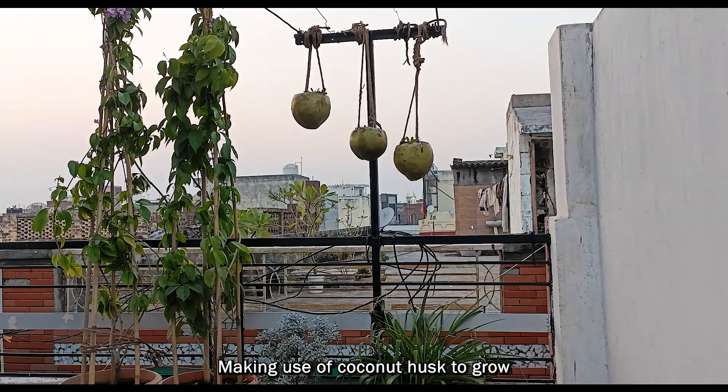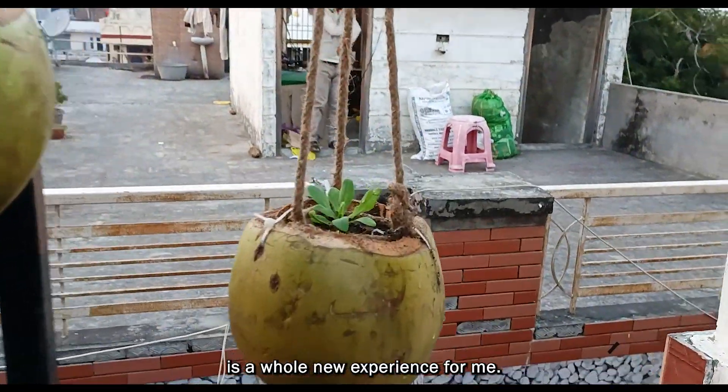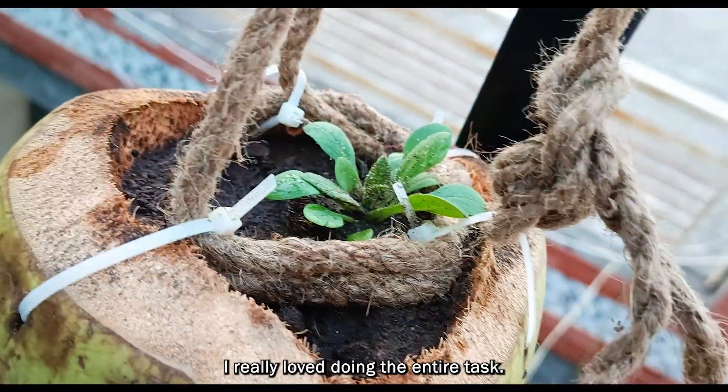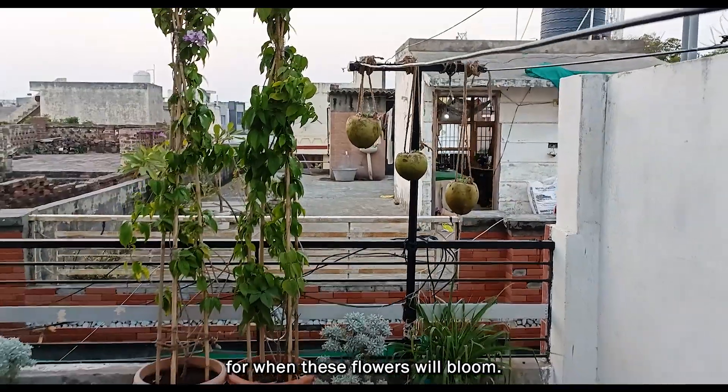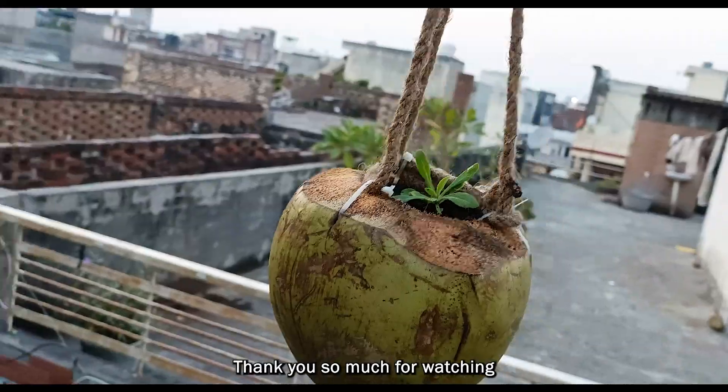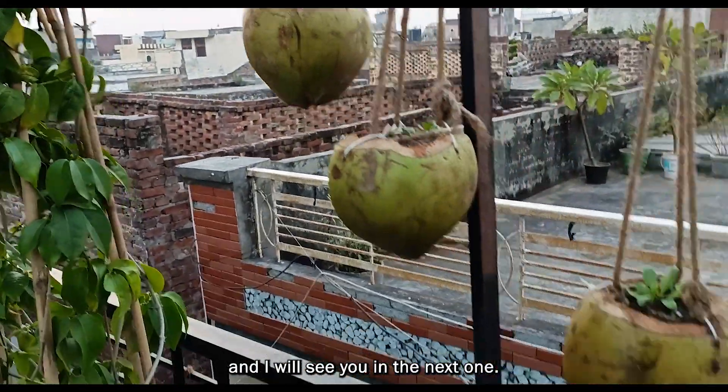Making use of coconut husk to grow plants in them is a whole new experience for me, but on the whole I really loved doing the entire task. I will soon be sharing an update when these flowers will bloom. Thank you so much for watching and I will see you in the next one. Goodbye.